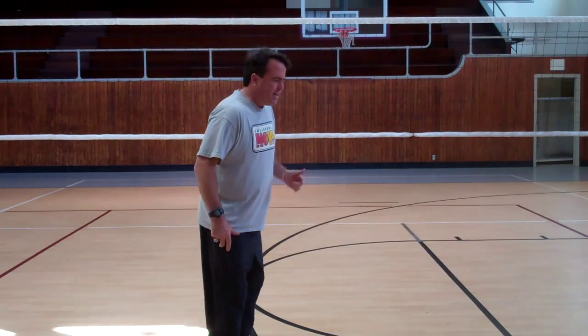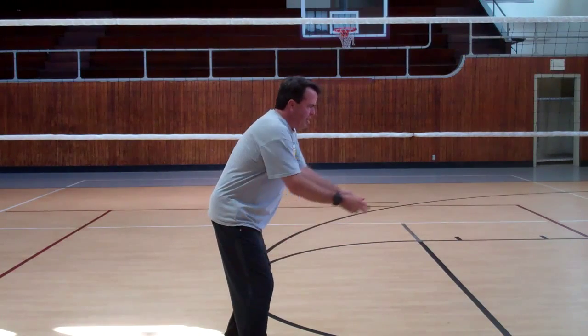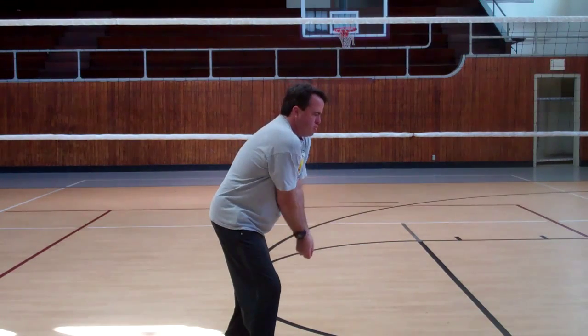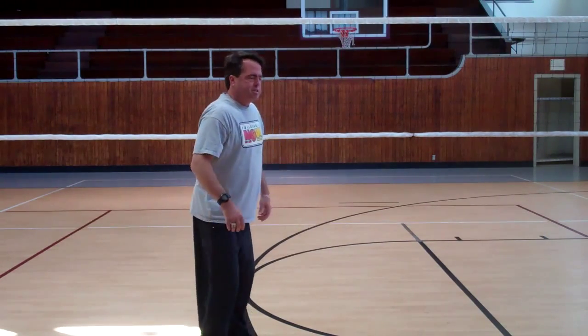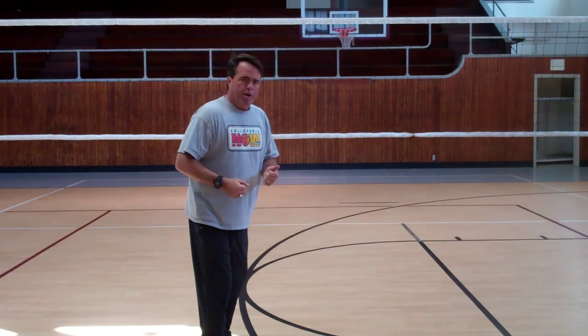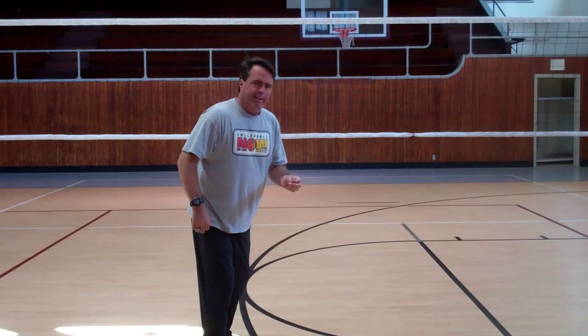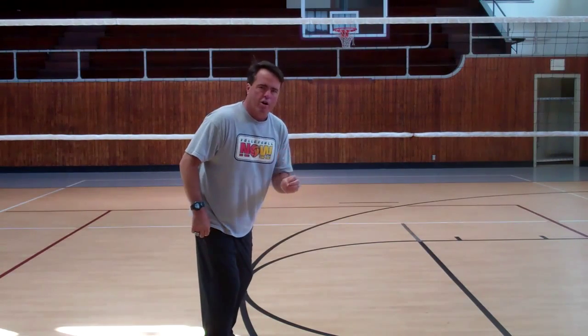This is what I see all the time: we're here at a ready position, we get our arms out, and then we drop and then return to our contact. What we want our passers to do is make one aggressive move on their read of the ball — get their arms out early and leave their arms out. Don't drop your arms.